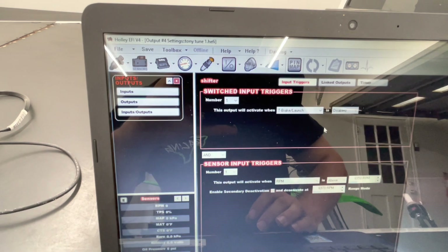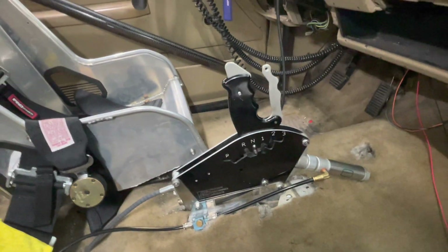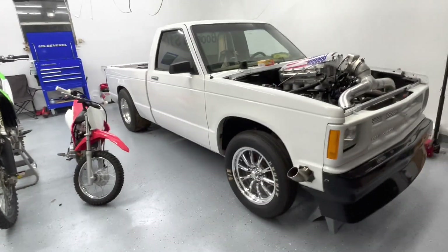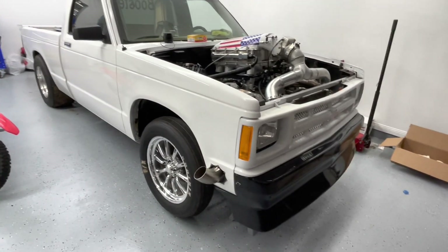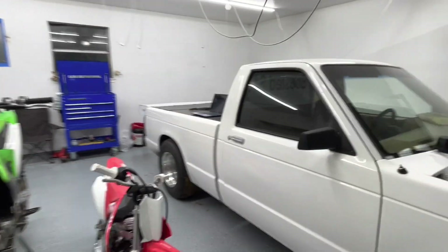And that's it — shifter works. Just wanted to do this quick video so if you're trying to install one and confused on what to do: one wire to ground, one to power, the ground one went to my ECU output. Honestly that simple — piece of cake, easiest thing I've done on this truck so far. Hopefully that helps. Showed you the new bumper too. Wrap is coming this week, still waiting on the fuel pump, but other than that we're finished. See you next video!